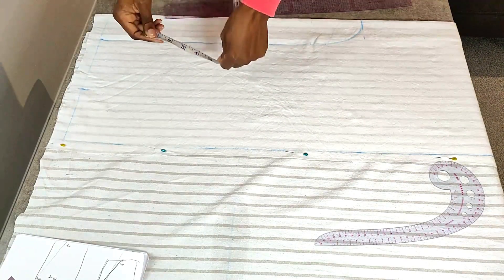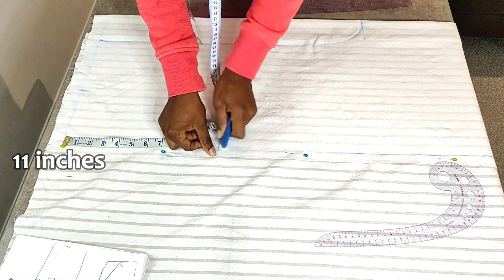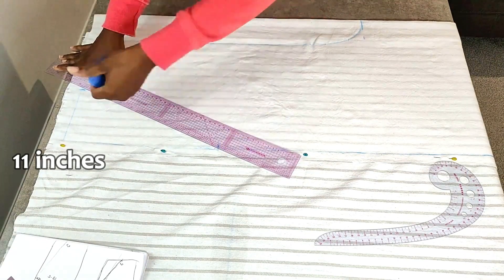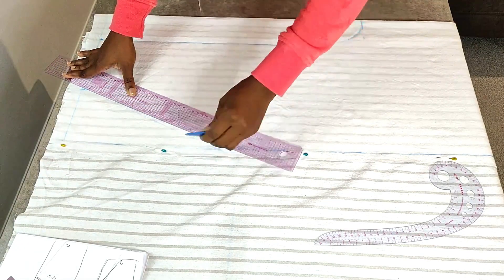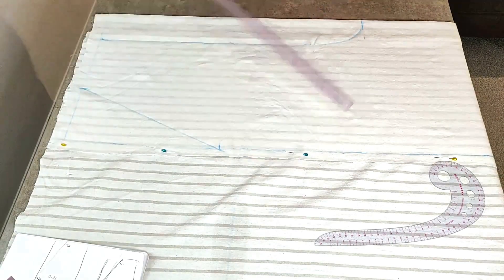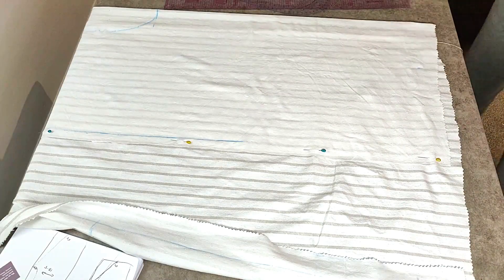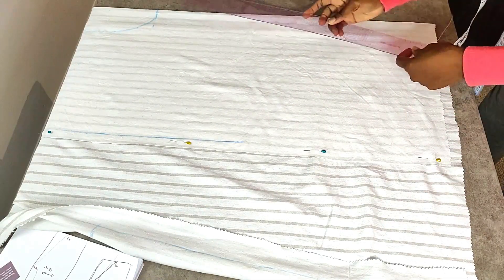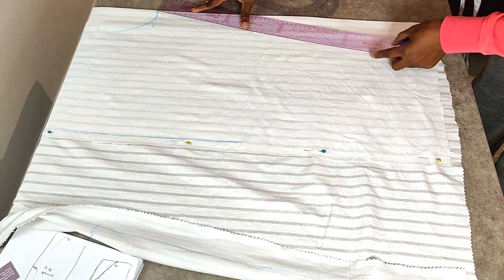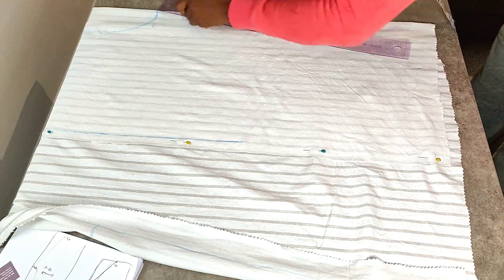On the other side, mark down 10 inches from the starting point and connect the five-inch point to the 10-inch point using a ruler, or you can freehand it. For the bottom part, mark five inches in from the folded edge and connect that to your crotch area. Once you're done doing that, you're ready to cut out the pattern for the front piece.